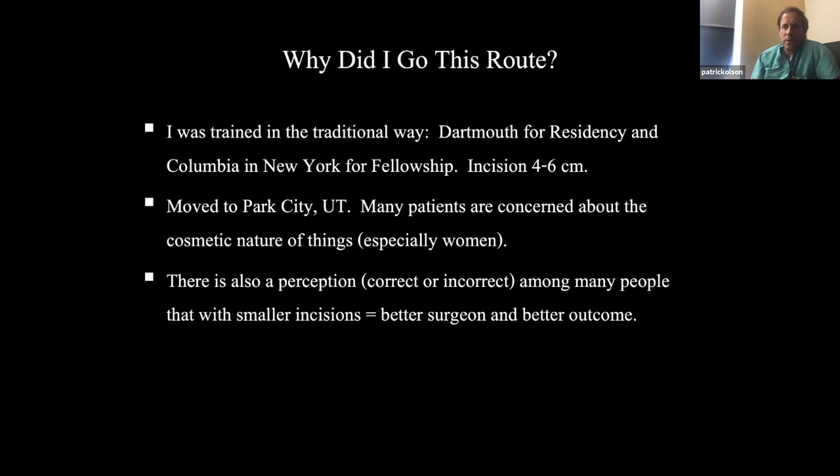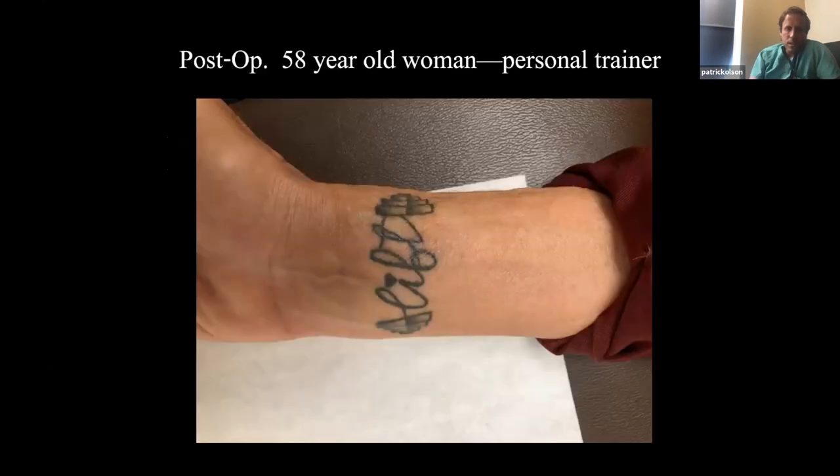That perception is commonly held among many people, including my patients. But I think the main reason I did this is the art of surgery — that's what I think is so fun about it. There's something about doing a really small incision that patients love, and having a great outcome.